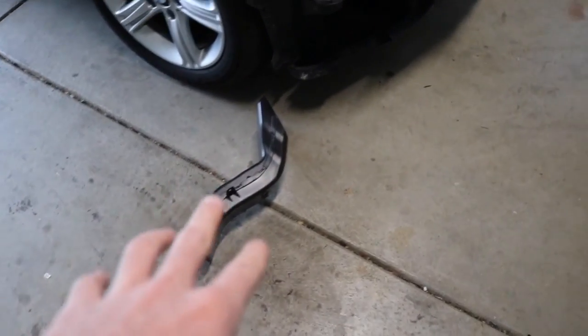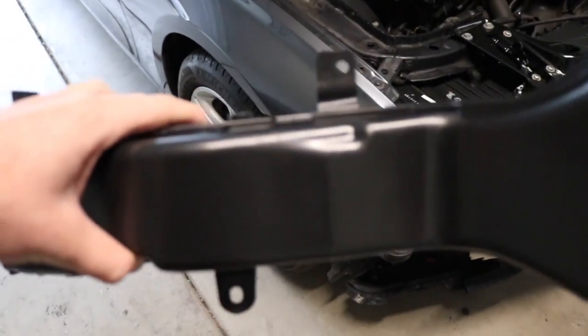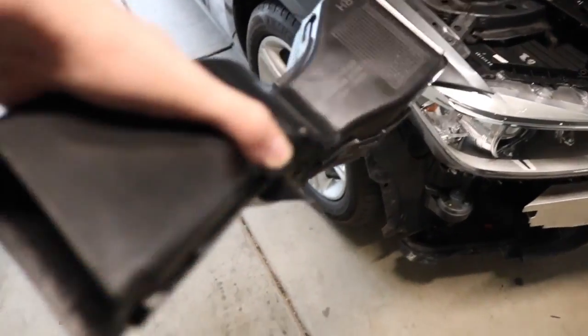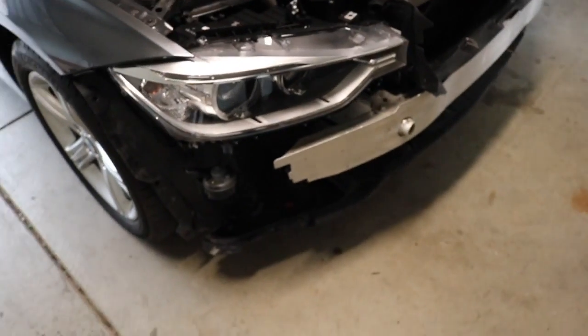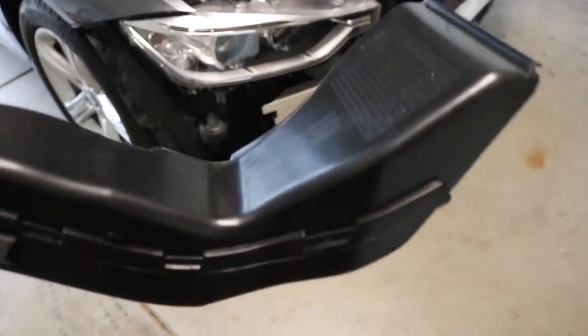Alright guys, so we're taking out the air ducts right now — we're going to use the ones that came with the bumper. To remove the air ducts, there's two clips, one here and one there, and then there's one that screws inside the vanguard. We're just going to do all three of those, take out those three clips, and replace them. We'll do a short time-lapse — it's pretty self-explanatory.